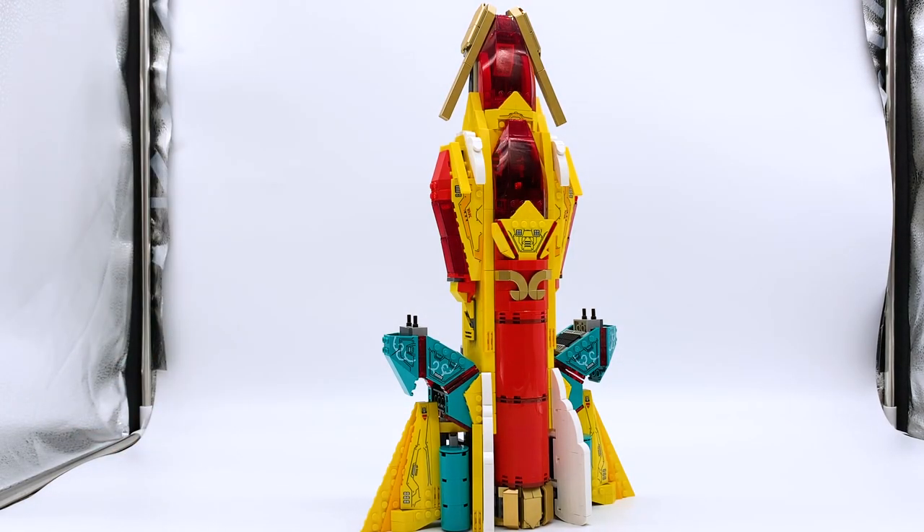This was the one January 2022 LEGO Monkey Kid set that I did not review back in December, because LEGO wasn't able to get this one out early to us. But luckily they were kind enough to send it later, so now it is finally here. And yeah, here we have the main part of the set — the spaceship itself — and this thing is huge. This is a massive spaceship, and I think that's so cool.